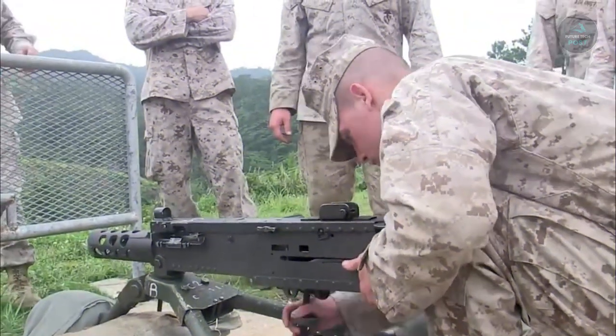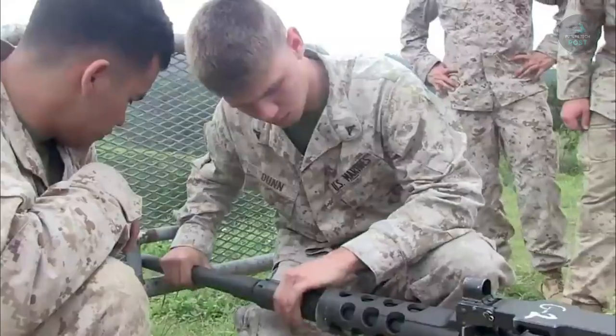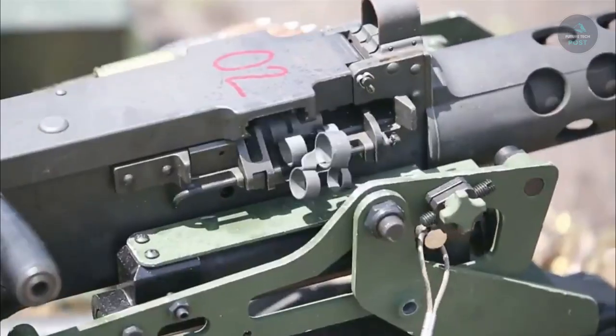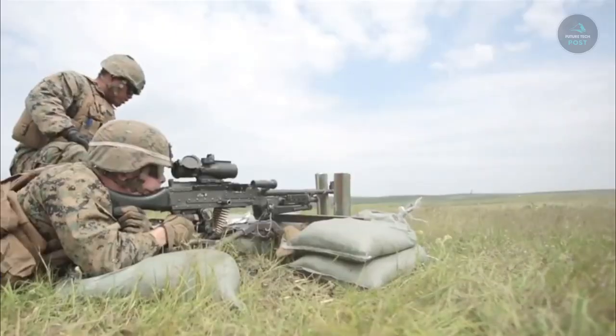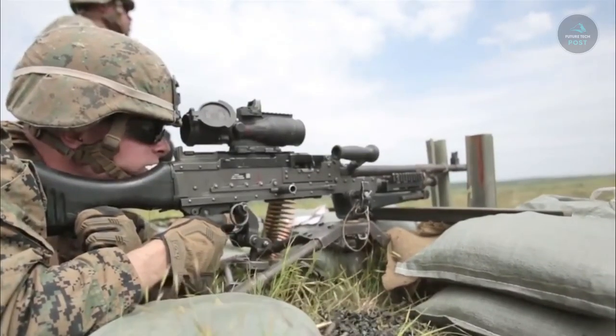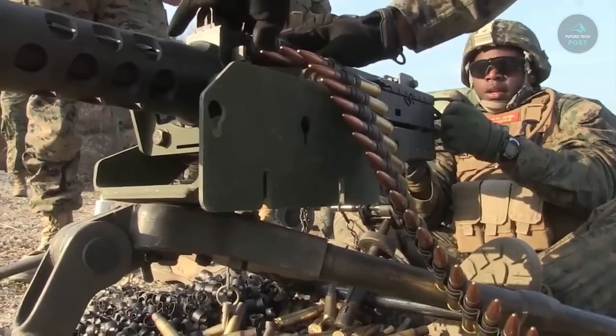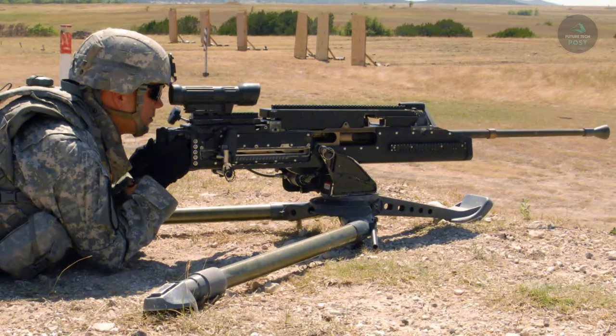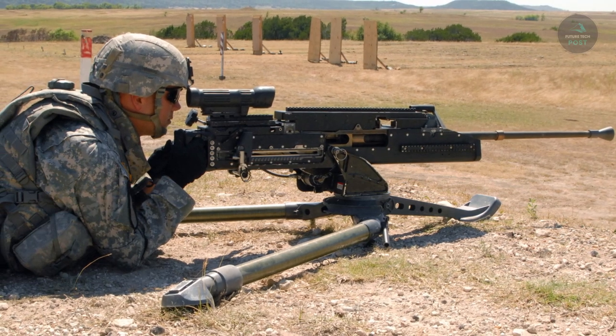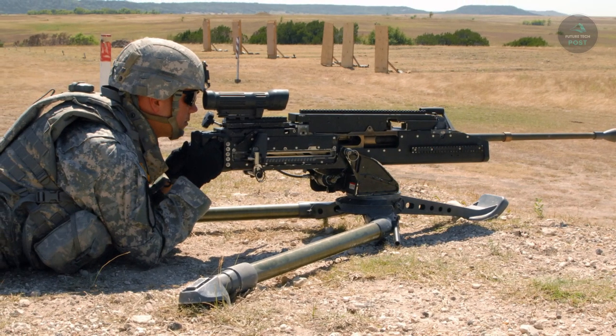The back plate of this firearm features spade grips, a trigger, and a bolt latch release. As an anti-personnel and anti-aircraft weapon, this cannon can be installed on ground installations. The majority of the weapon has a spare barrel assembly, a flash depressor, and a leaf-style rear sight.